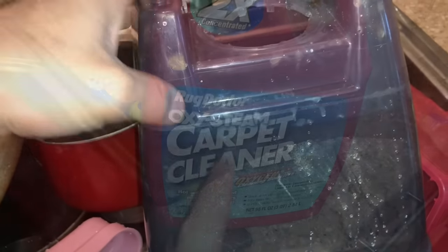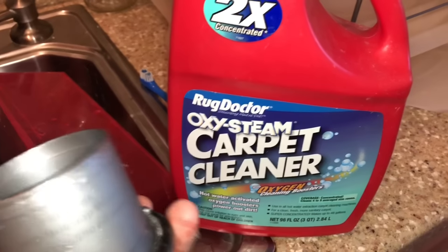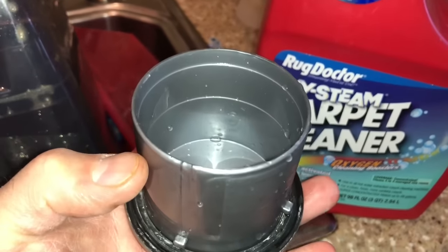Fill this up with water — I've already done it but I just want to show you guys. You're supposed to fill it up to that line right there. Rug Doctor carpet cleaner system liquid — you're going to fill that up to about right there.